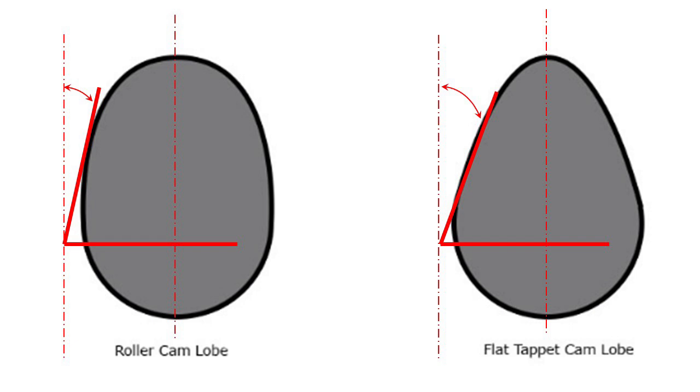Not only do you have a heavier lifter with the roller, but because of the profile on a roller cam, the valve is going to be opened quicker — the lifter is thrown up much faster because the angle on the roller cam is much more aggressive than a flat tappet. So the roller engine is taking a heavier lifter and lifting it up faster — it's like throwing that bowling ball faster. More kinetic energy has to be absorbed by the spring, and you need a stronger spring to hold that lifter down against the camshaft. If you don't, you will get valve float at high RPMs.